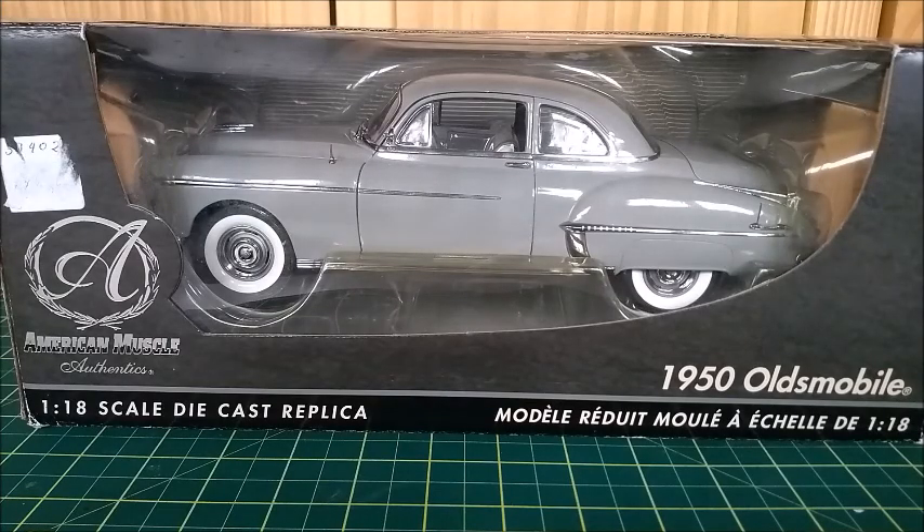Hi everyone, today I'm going to show you this 1950 Oldsmobile Futuramic Rocket 88, made by Erdo Authentics in a 1:18 scale. Thank you for all the likes, views, and comments — please leave a like below and don't forget to share my video. Let's unbox it and take a closer look.